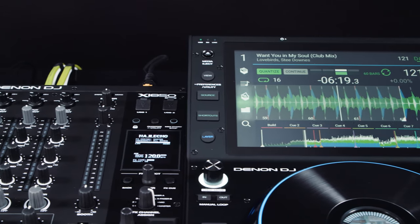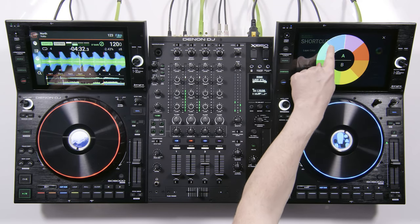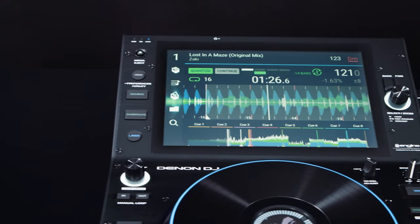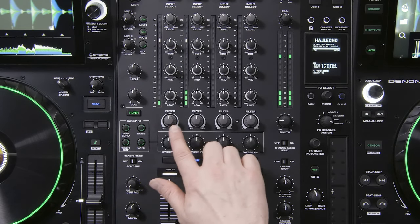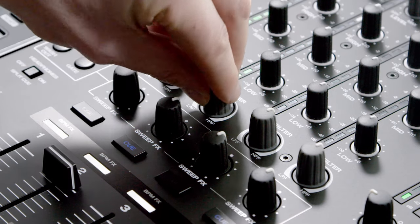In addition, the mixer automates deck assignments, synchronizes cue button to jog ring color, and prevents your audience from hearing tracks previewed on the Prime Series media players. Each of the 4 individual channel filters has a new, more diverse sound of high and low-pass filtering control.